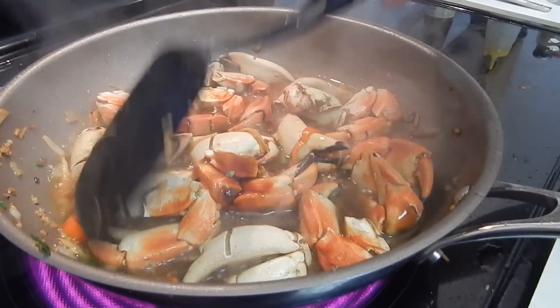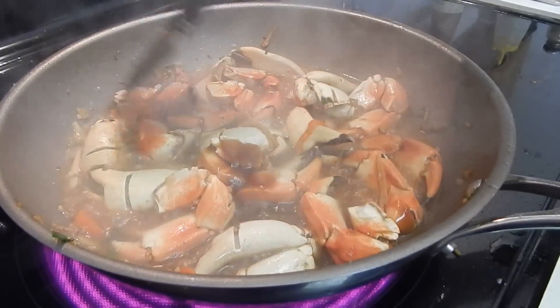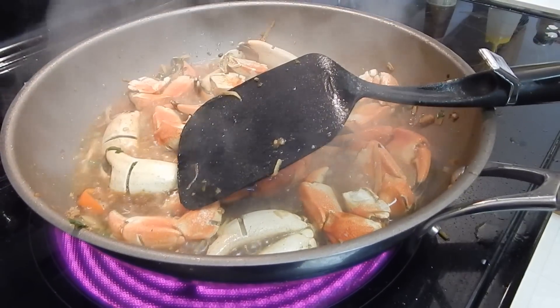And you wait until it's boiling. Let me cook it a little bit so the seasoning gets the flavor even in there, and after that we're gonna make the sauce.